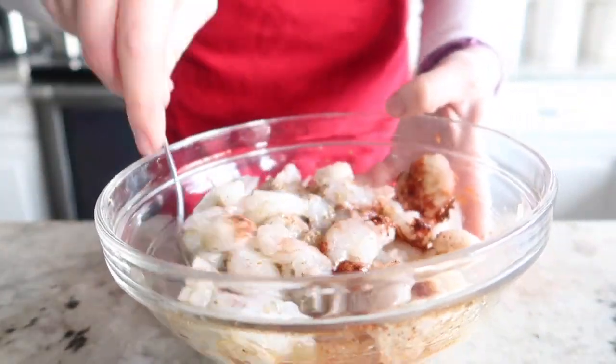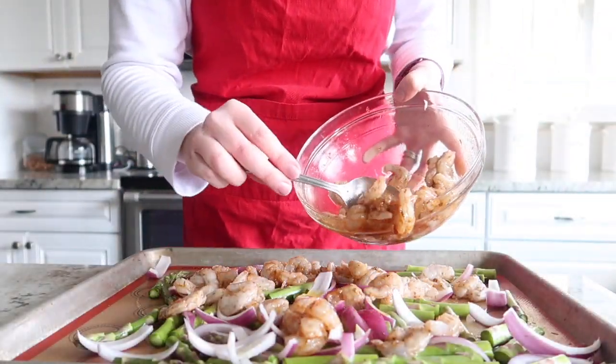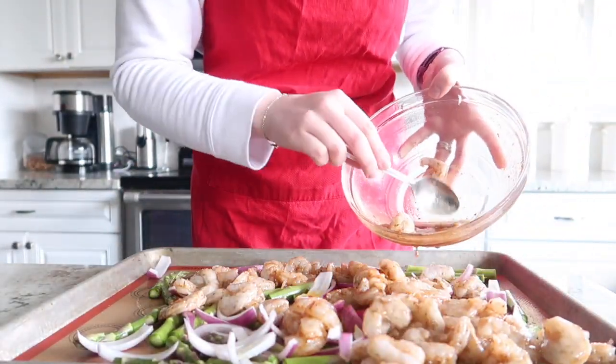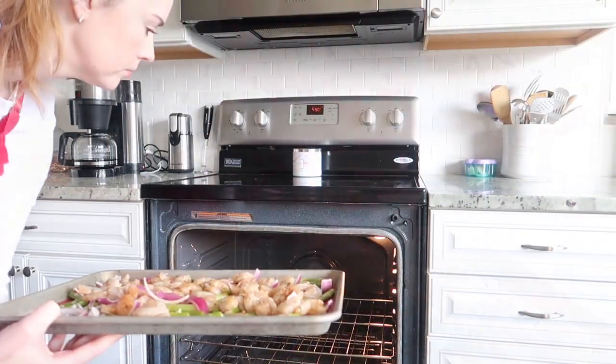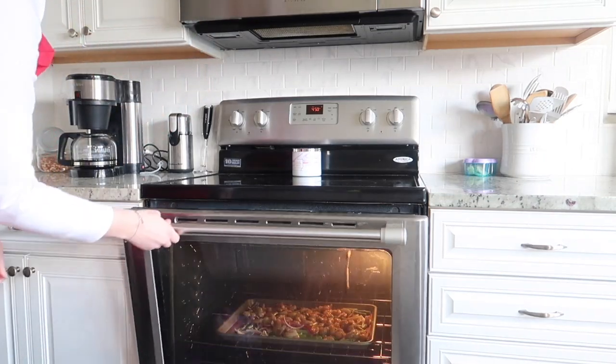Give those ingredients a little mix, and we're going to add the shrimp directly on top of the vegetables. We're going to bake them in a preheated oven at 450 degrees for about 10 minutes, or until the shrimp start to turn lightly brown.